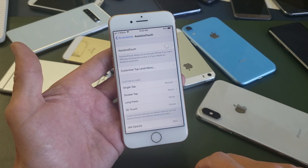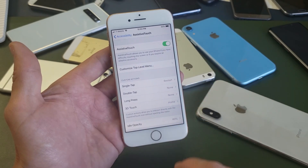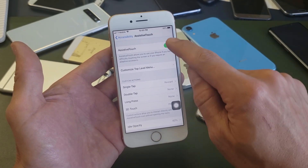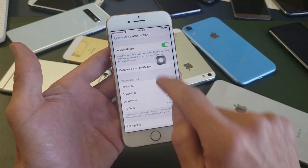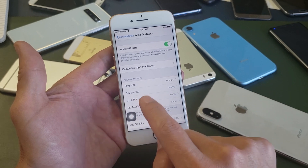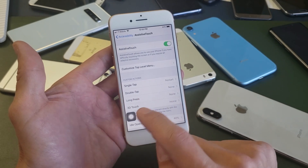Let me go ahead and turn it off. Now once I turn it on, I'm going to get this little floaty icon that appears. Let me turn it off again and you'll see it appear down here. I can move this anywhere on my screen. Now down here it says single tap, double tap, long press, or 3D touch.